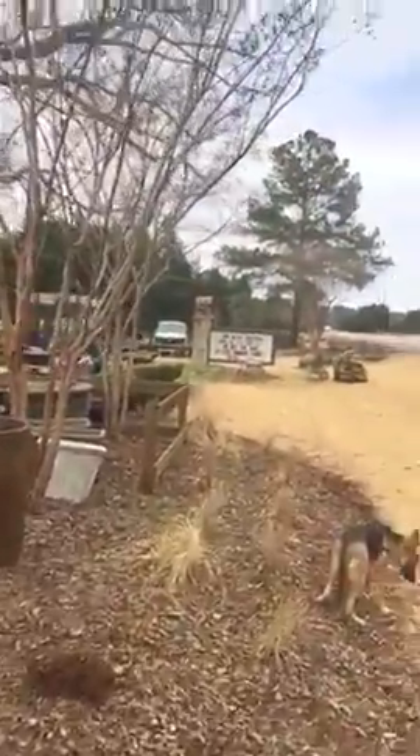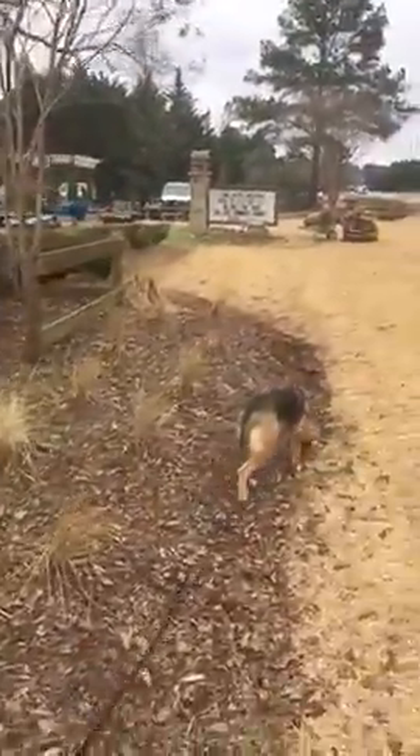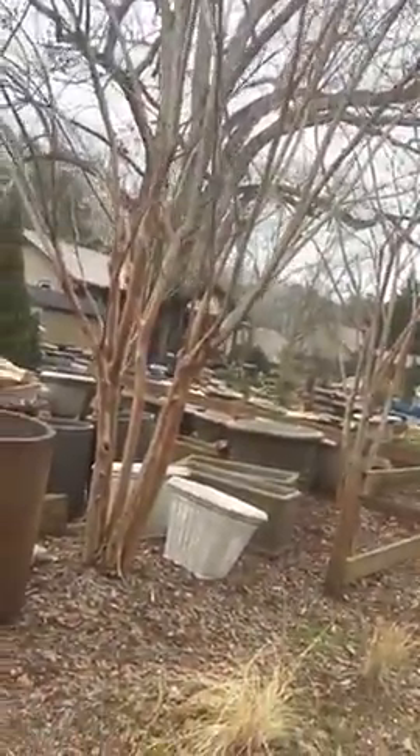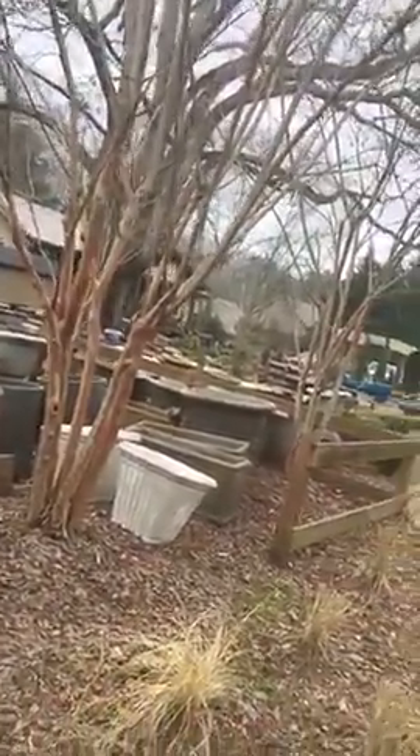I brought my dog out here — come here, Storm! She says no. Anyway, look at these crepe myrtles — these are all going to be about 30 feet tall.